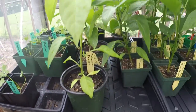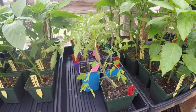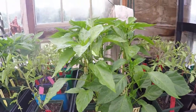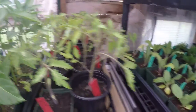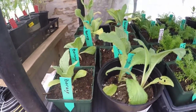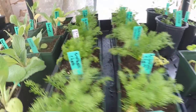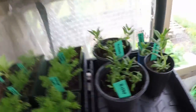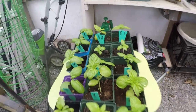Parsley, jalapeño peppers, bell peppers, the purple Russian tomatoes, sweet banana peppers — they look amazing — more purple Russian tomatoes, borage, German chamomile, and then this tray is a mix of cucumbers and hyssop. Basil. And I think that's all.